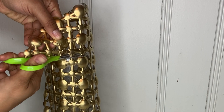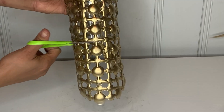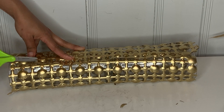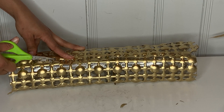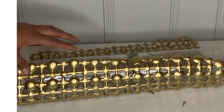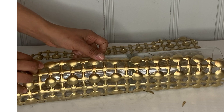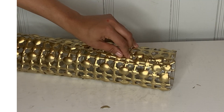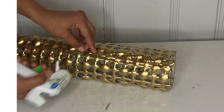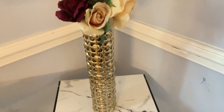I grabbed my scissors and cut all the extra material on the top, going around it, and also cut the extra at the bottom. Before you attach the final strip, cut one long strip so it doesn't overlap on top of each other. Make sure to attach the piece you cut first at the bottom, then put the other one on top so it looks nice.